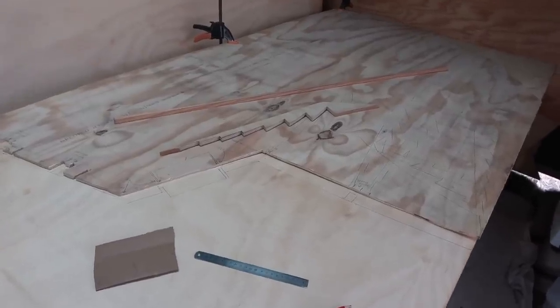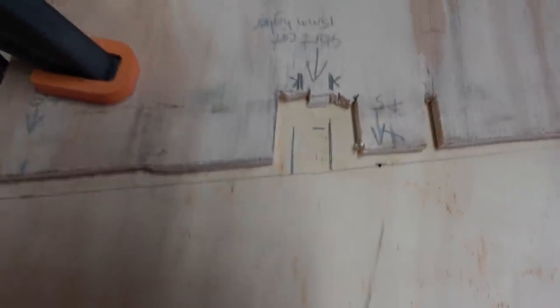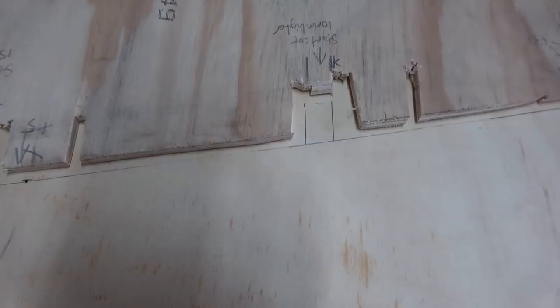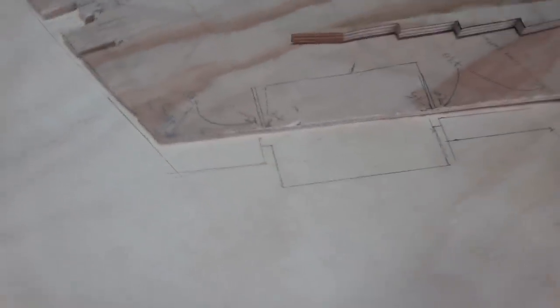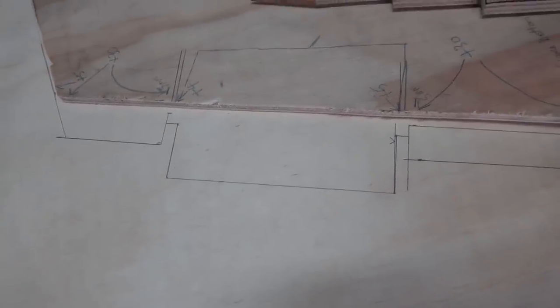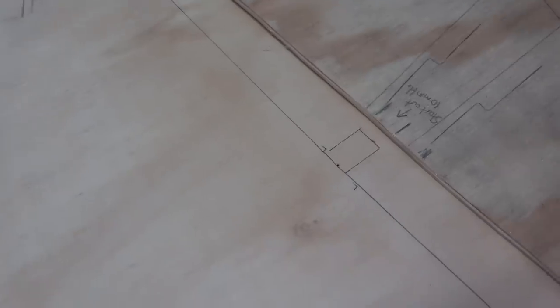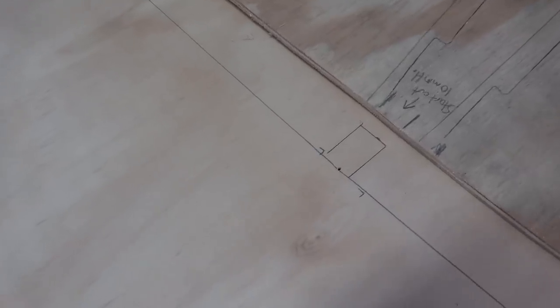Just to show the detail there. As you can see, there are those pencil lines for the cutouts where those little beams notch in. This is a tricky little shape which is for the little key that'll go into that porthole. Another little notch for a beam.